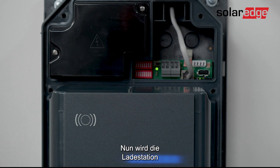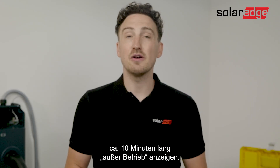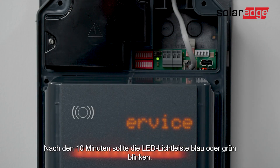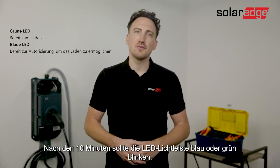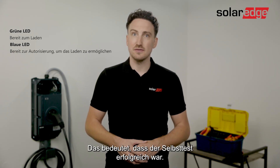Now what's going to happen is the charger will start an automatic self-test procedure and will display 'out of service' for approximately 10 minutes. After the 10 minutes the LED bar should flash blue or green. This indicates that the self-test was successful.